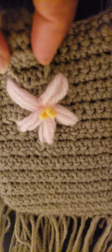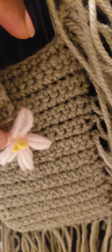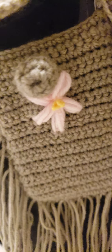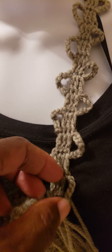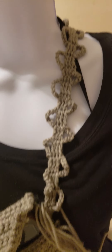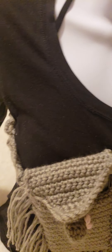I crocheted flowers while I was actually crocheting the single crochets — I crocheted flowers onto or into the single crochets. And then when I was done I went ahead and crocheted the handle, or the strap as they call it, so I crocheted the strap of the bag, as you can see.